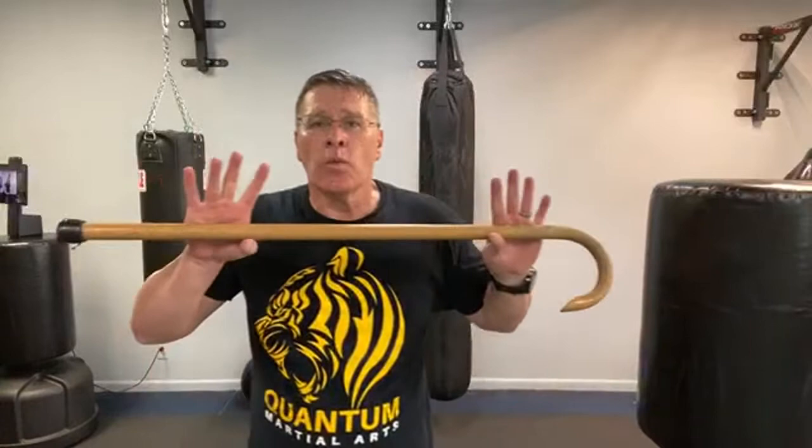If you don't have something to strike, do it in the air — just practice over and over, 30 seconds. Get the joints used to that motion so that when you do need it, the attacker gets all the injury and you stay safe from injury. That's the first technique for self-defense when you're learning how to use a cane for self-defense.